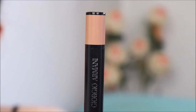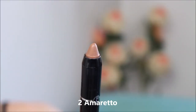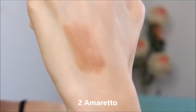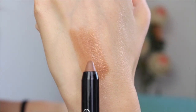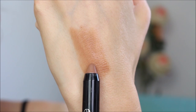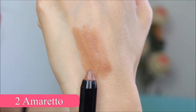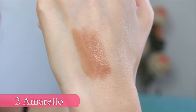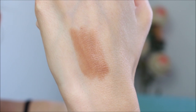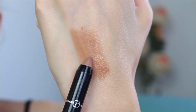I think I can almost apply it without a mirror. It's not as emollient as Rouge Coco Flash lipsticks, which is actually good because I feel like the Rouge Coco Flash lipsticks wear off quite fast. This is a little bit more long-lasting, and it's designed to be more long-lasting also because you can use it as a blusher, and obviously you want your blush to last.